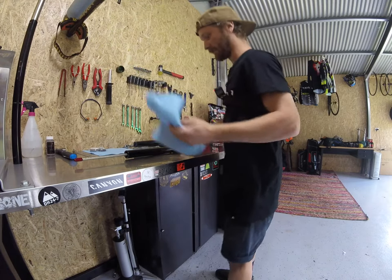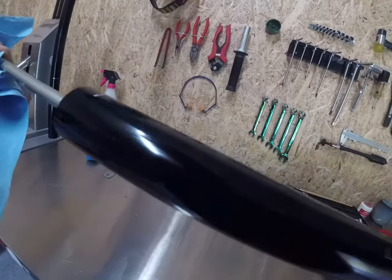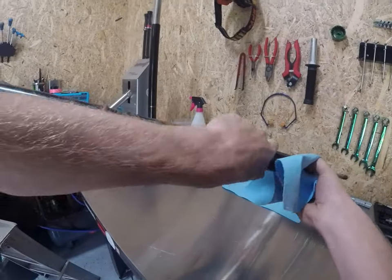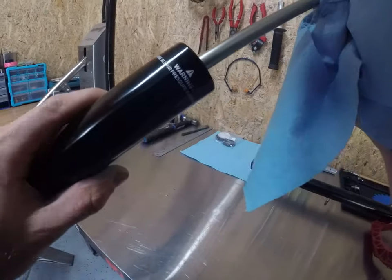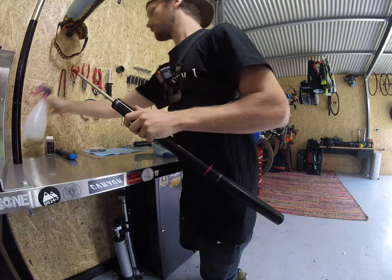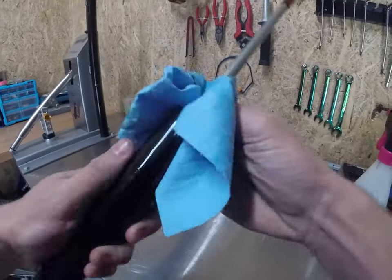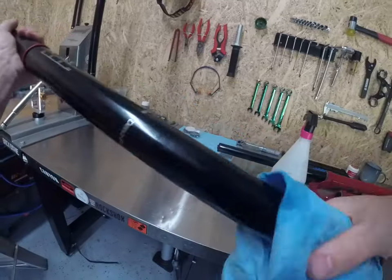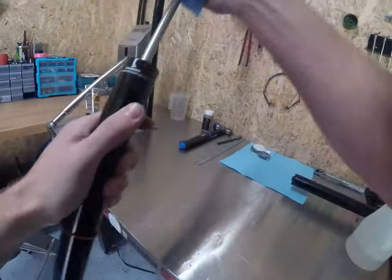Grab some nice lint-free towel — you want it to be lint-free for sure because you don't want stuff sitting all up in your area after you've finished. Give it a clean up, wipe it down, inspect it, make sure there's no scratches. This is your air leg, so any marks on here is definitely less than ideal. Grab your isopropyl alcohol, give it a spray — it gets any residual oil off. Clean your stanchion tube while you're here because they obviously get filthy. It's definitely key to clean your fork prior to the service.